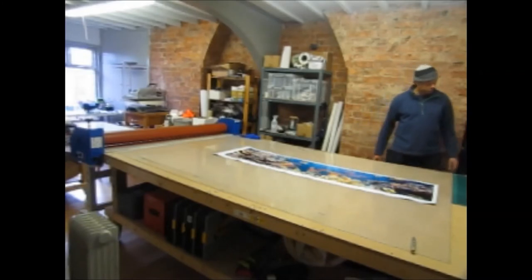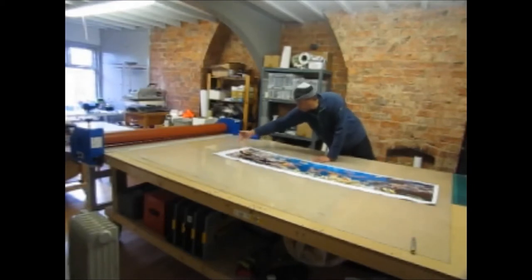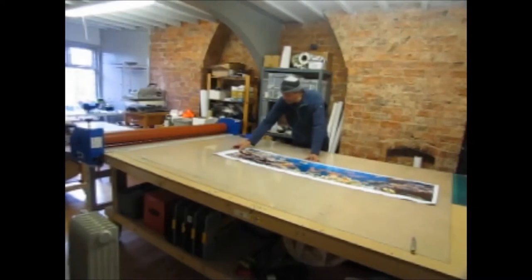You'll notice there's a large two-to-three inch gap at the end — this empty space is where we're going to start the laminating job. It's always a good idea to have this space at the beginning, so that if you make a mistake and crease up the laminate at the first part, it only happens on the waste. By the time you get to the print it smooths itself out and everything's going to go fine.